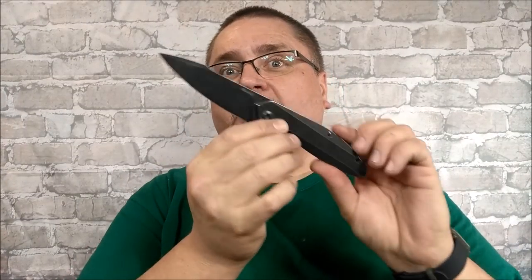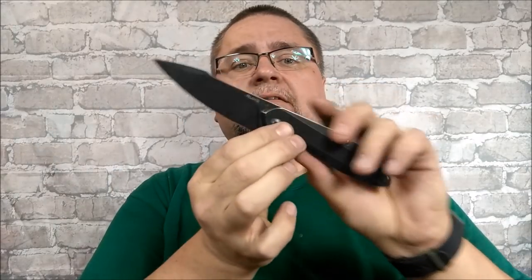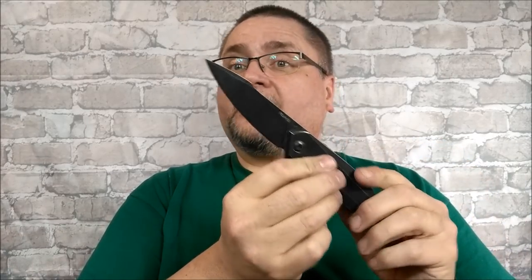Hi guys, this is Jake at Canadian Cutting Edge. We've got a knife by Rake today — this is the P128SF. You can also get it in the SB, which is just all satin. I really like the black stonewash, and the entire knife in that color is done very well on this knife.